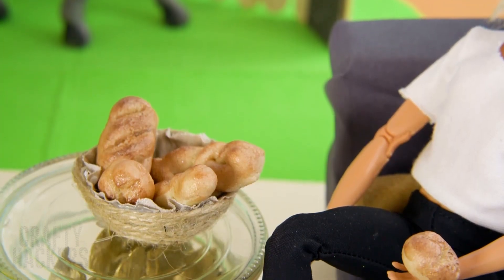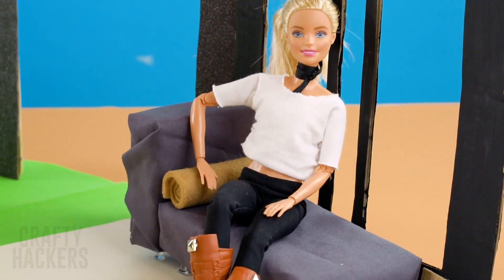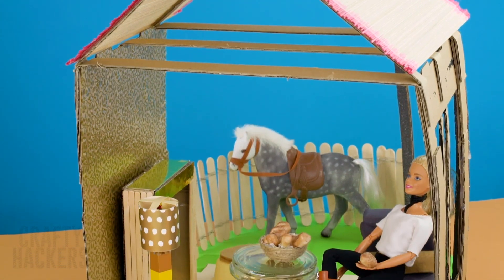Hey there crafters! Are you ready to create the coolest furniture for your Barbie? Watch till the end to see how we made her this house. If you love Barbie as much as we do, give us a big thumbs up for this video and subscribe to the Crafty Hackers channel for all the latest and greatest hacks. Are you ready to create Barbie's dream home?